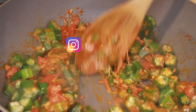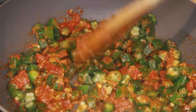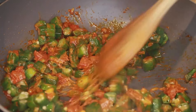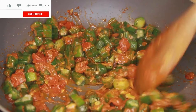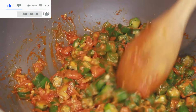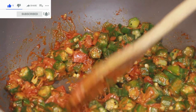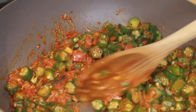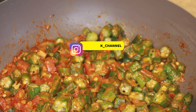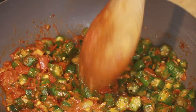At this point lower the flame and let it sauté on the lowest flame for the first two minutes. It's been two minutes since the okra has been cooking on a low flame.